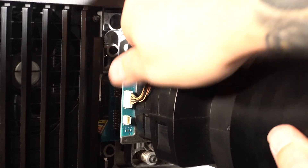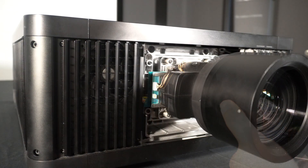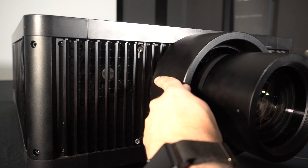These screws have a grip so that you can finger tighten them. Once you have these finger tightened, grab that second Allen key and tighten all these in a cross pattern, like you would installing a tire on a vehicle. Once the lens is secure, reinstall the outer cowl on the projector by securing the four screws that we removed previously.